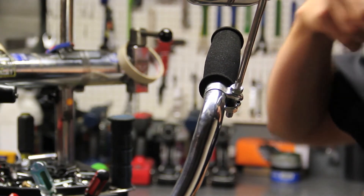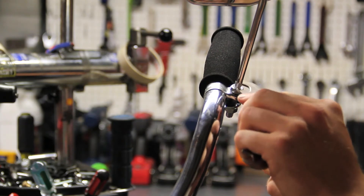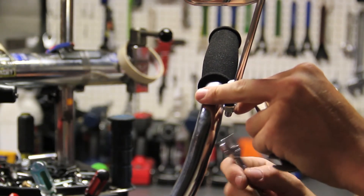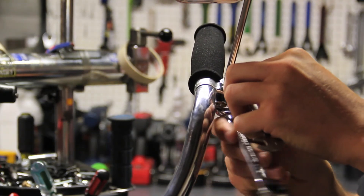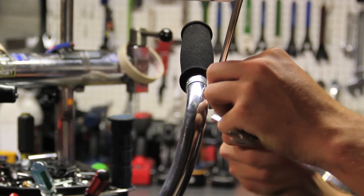Then using the two 12mm wrenches — the nut on the top — you're going to want to hold the mirror in the position you want it. With the nut on the bottom, tighten the nut so that the mirror stays where you want it.